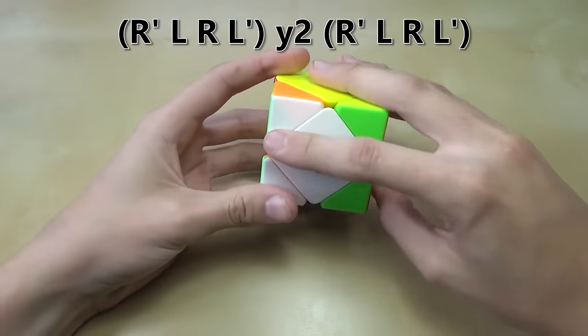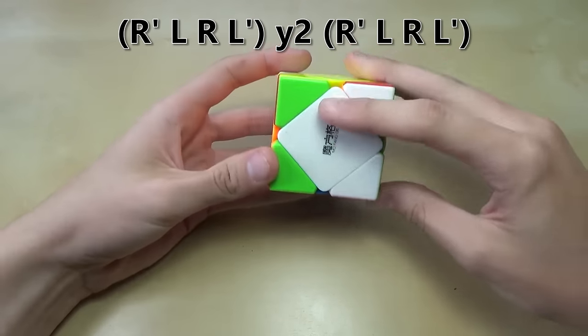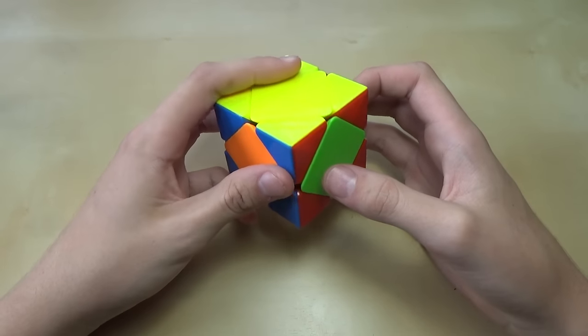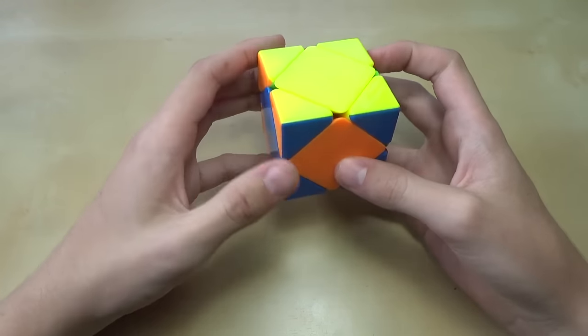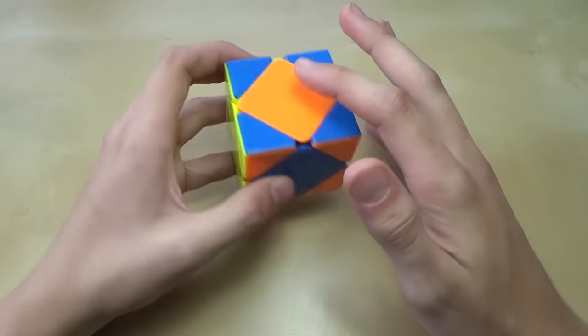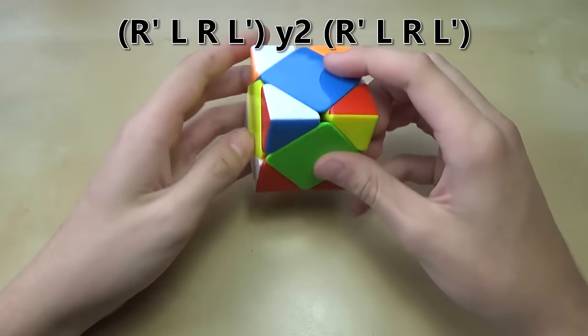Do that same algorithm: down, down, up, up, turn the whole cube around, down, down, up, up — and now the cube is solved. If you have four center pieces that need to be moved around, just turn it so you have three unsolved pieces in front, do the algorithm, turn it around, and do it again.